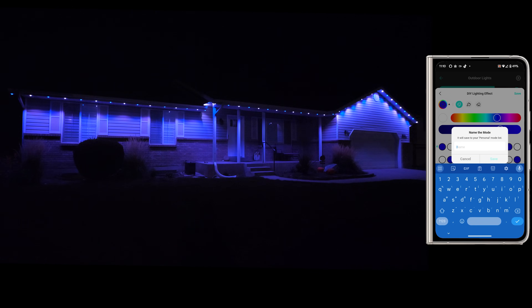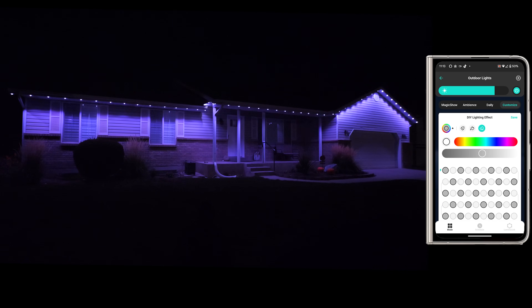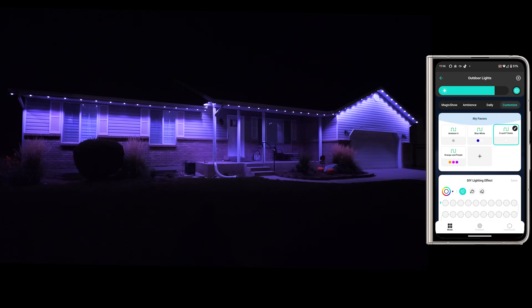We'll save this custom setting as 'blue and white.' That shows up as a favorite. You can erase others to make it a bit more accent lighting on the home. You can customize exactly where you want lights and where you don't, and even add more over the porch or certain areas. All kinds of cool customization you can do there.